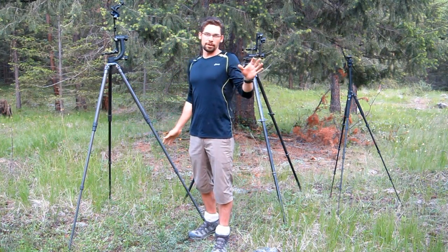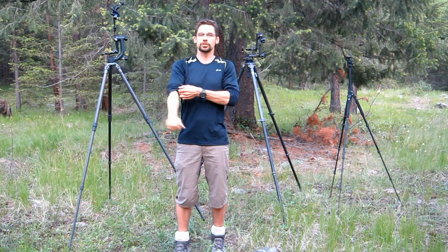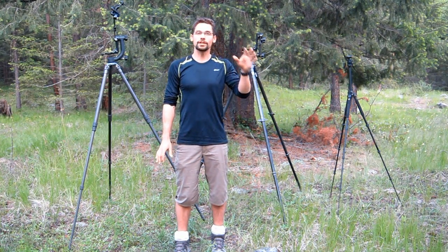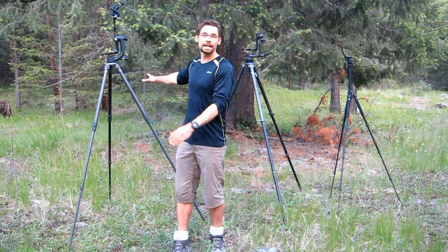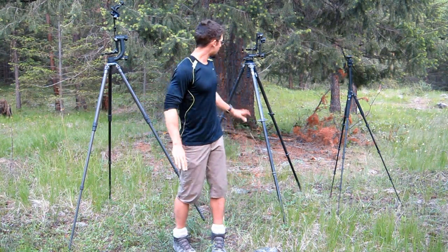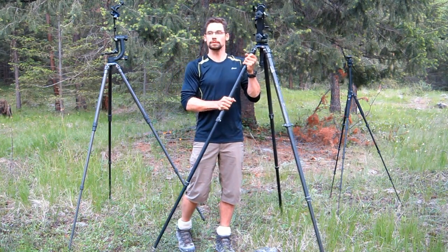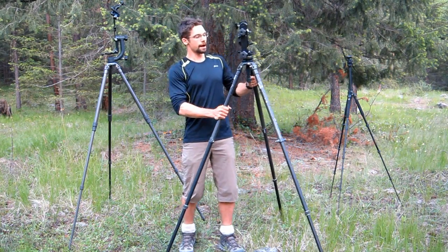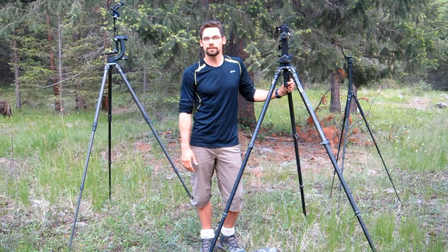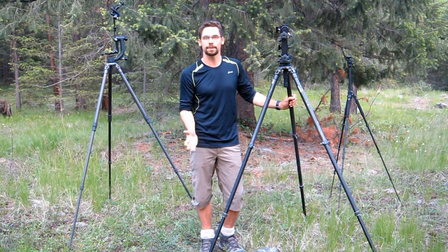I've been known to get into the odd pond, swamp, or puddle to try to get low-angle shots of birds. When I do that, I don't really want to take my $900 carbon fiber tripod in there. So my old tripod — which is also a Gitzo but an aluminum version — weighs probably nearly as much as my car, but it's very stable and it's a less expensive tripod that I'm willing to put in the water, and if it gets a bit mucked up, that's okay.